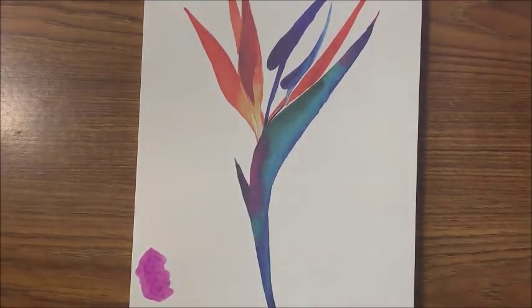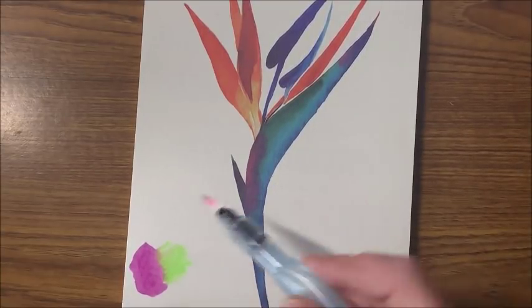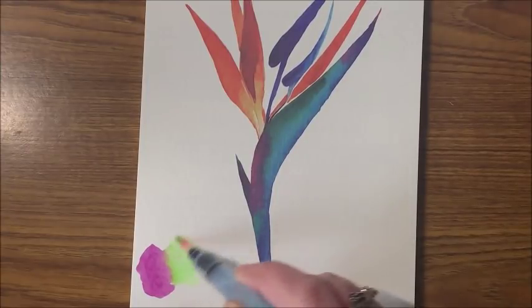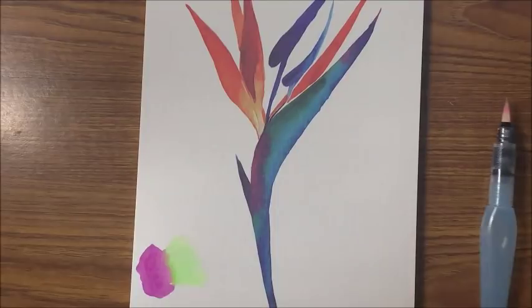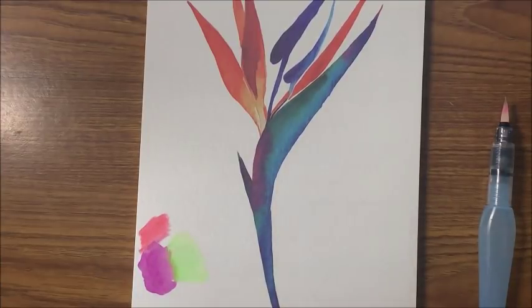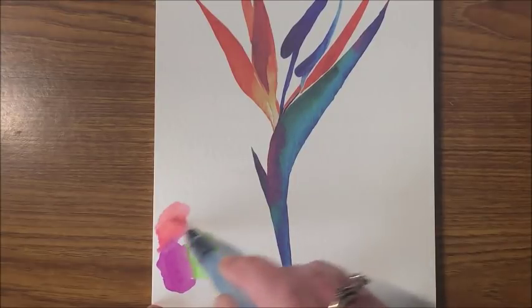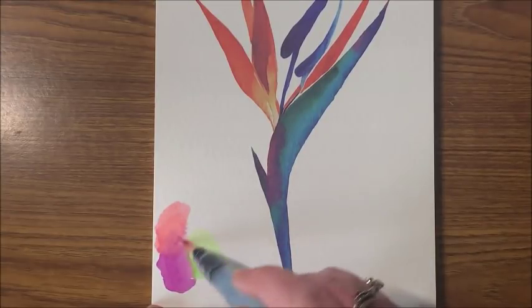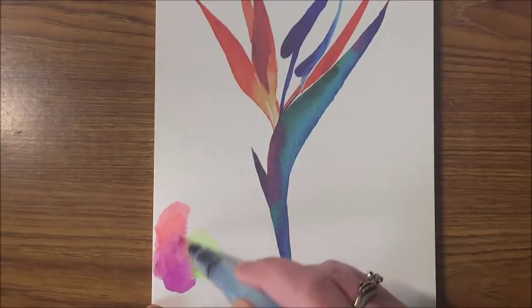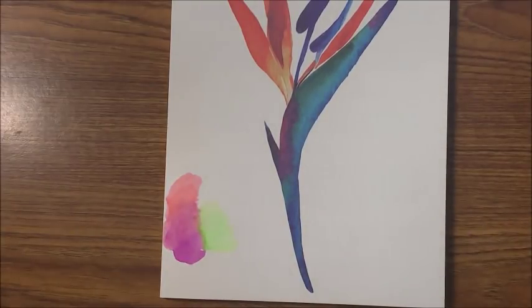Let's get out a green and maybe a pink on the other side and just blend these two together. Oh, they blend together nicely. So yes, their paper is nice. I don't know if they have their own paper pads available on Amazon, but if I can find it I will link that down below.